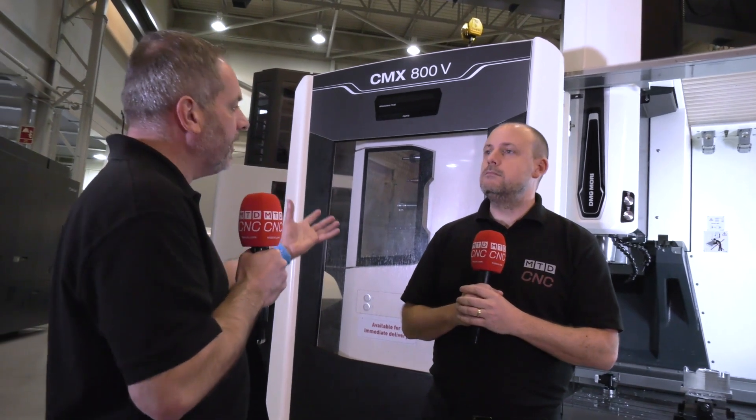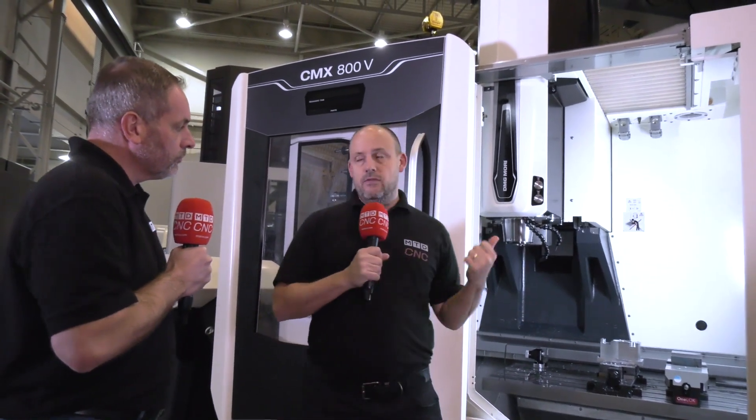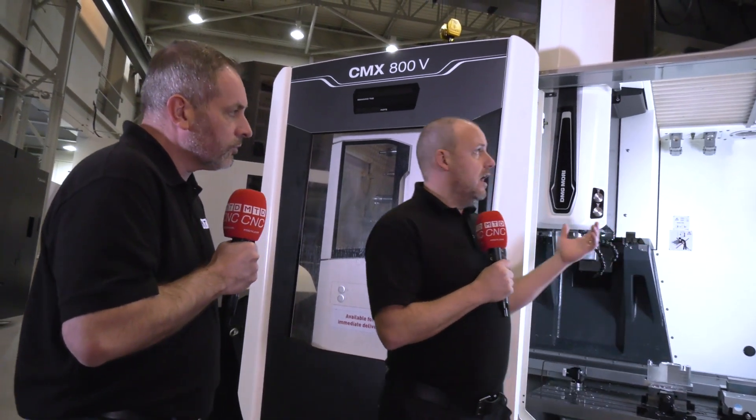A lot of engineers look at the list price and say it's over a hundred thousand pounds, but DMG Mori actually offer fantastic packages where you don't necessarily have to pay for the machine for up to six months. There's a proposal on this machine which means you don't pay anything for six months — so you could be making thousands of pounds machining parts before you ever pay. That real flexibility, combined with the machine's build and capabilities, is why they're being successful. And it's not just this machine — the whole portfolio and the finance package really opens things up.